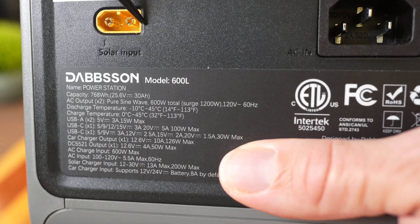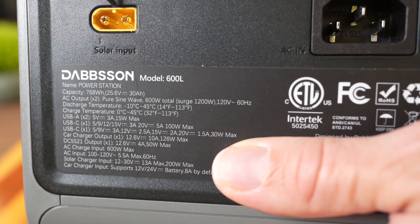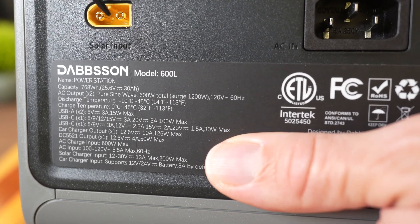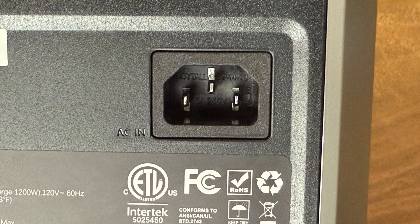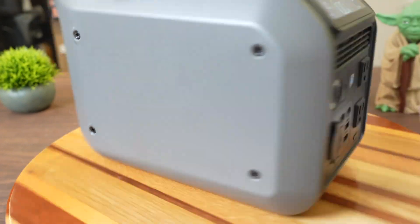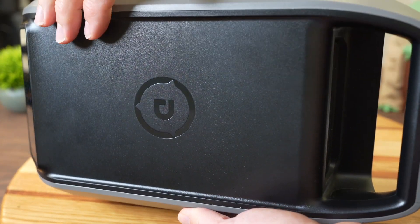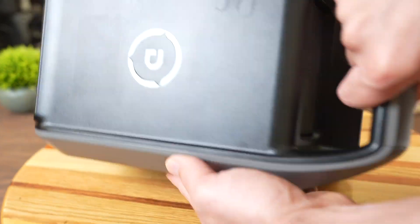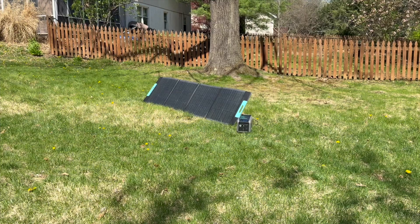On the back for inputs, there's an XT60 port that can accept a solar panel up to 200 watts or charge from your car's 12-volt source — it comes with a cable for that. There's also a standard wall plug input with a cable included for wall AC charging. The sides don't have much to point out. The top is basically flat with a slight incline and the carry handle. The bottom is straightforward as well.